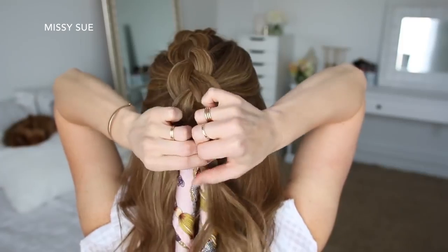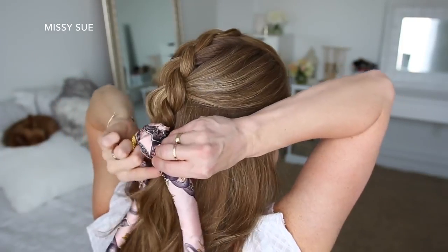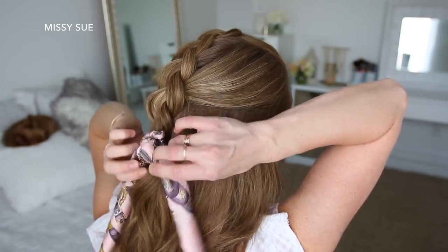Then I'm going to tie off the bottom with a clear elastic band. I'm going to take my hair scarf with an elastic band already wrapped over the middle of the scarf, tie it to the end of the braid, and then tie the hair scarf in a knot.